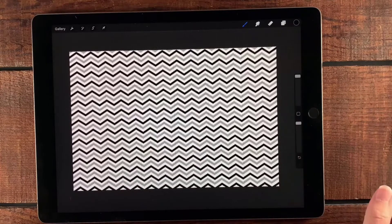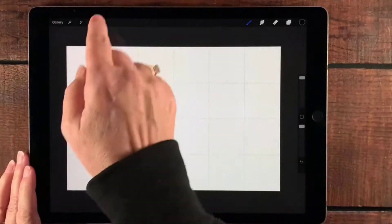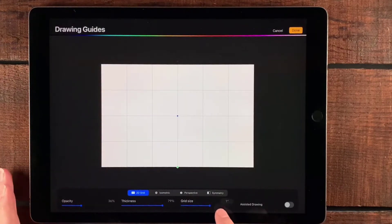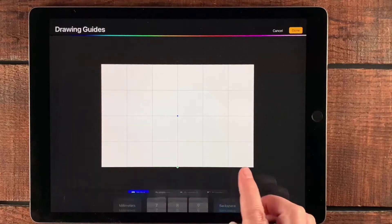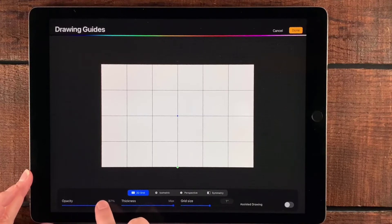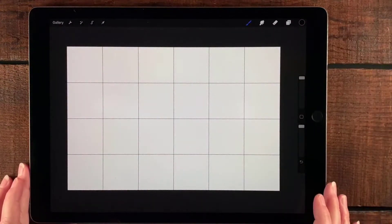Let's get started creating this. I've got my 6 by 4 open here. I'm going to go to the drawing guide and then edit the drawing guide. I like to use inches when I'm working, so I select inches and then one inch, which gives me nice one-by-one squares inside the 4 by 6. I can adjust the thickness and opacity so I can really see it, then tap Done.